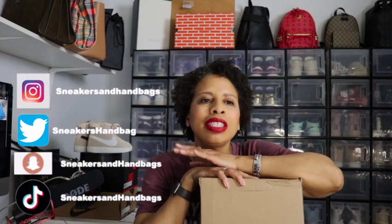Welcome to this week's video. In this box is something that's been out for a while and I was recently able to grab it on a restock, so if you guys want to see what's in this box, stay tuned.